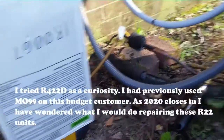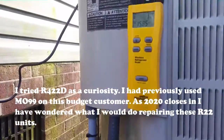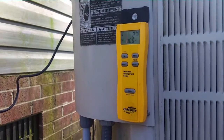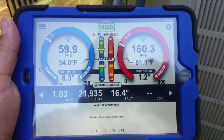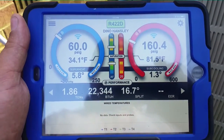We're now adding refrigerant — our R422D. We had a 10-pound R22 charge. We'll probably go with about 8 or 9 pounds and finish it off with the unit running. We just started the system up — you can see our subcooling coming up a little bit. Our split is really nice. Probably have low airflow too because of the filter.